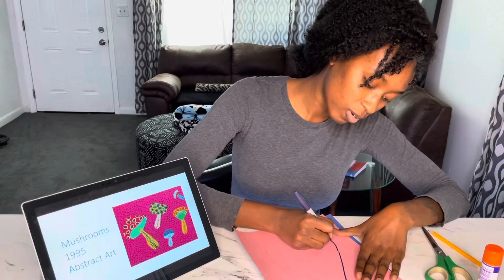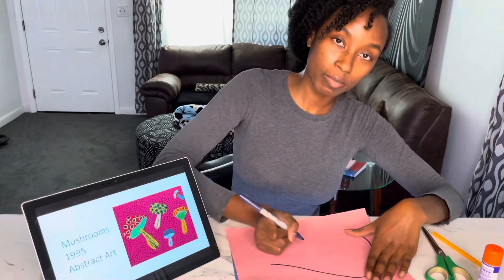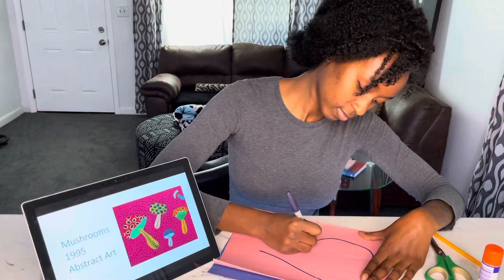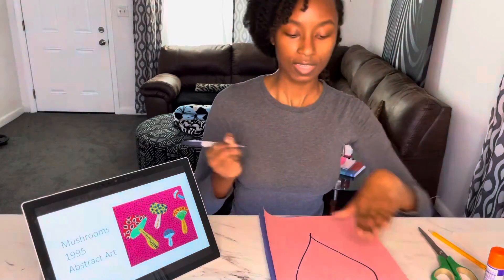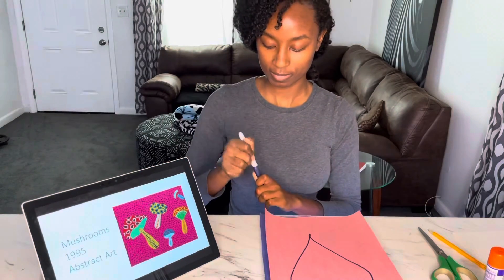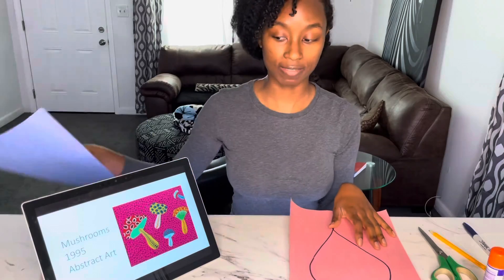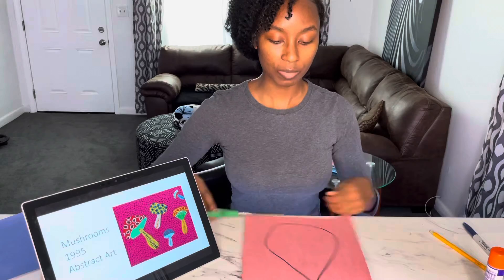Now we're gonna take your sharpie and outline the organic shape with the marker. Take your time — you might want to separate it. It doesn't have to be one big long motion. You can pick it up and start again. Turn your paper — that might be a little easier. Then I have my raindrop. So after that I'm gonna put one of the papers to the side.